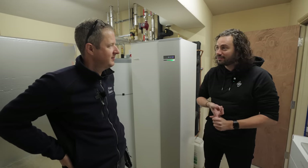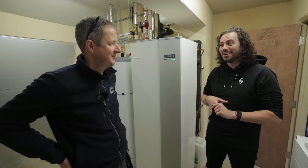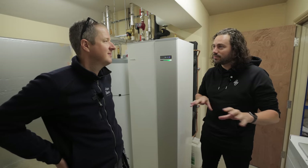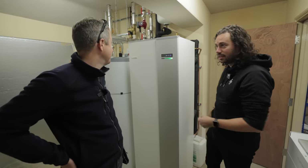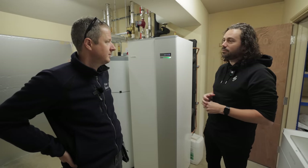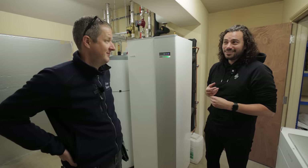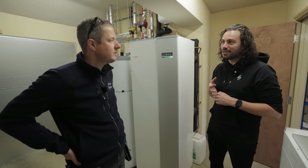Andy's background is as a heating engineer. He moved into Vaillant doing system design — heat pump schematics and layouts — then developed an affinity for controls and moved into product management for controls, where he's been for over ten years. His passion is definitely heat, and now he gets to work on the MyEnergy Eddie.